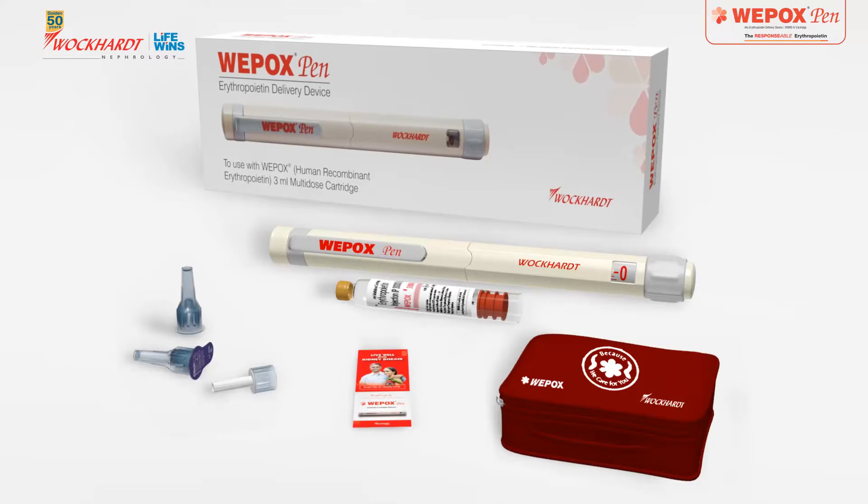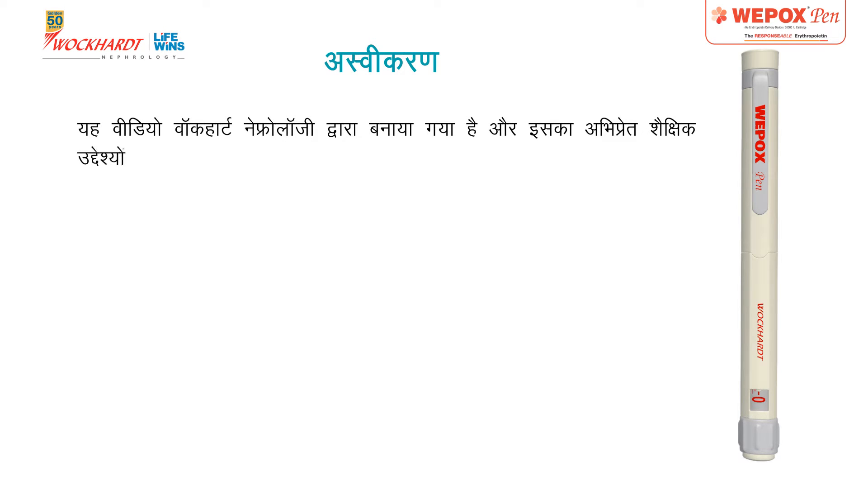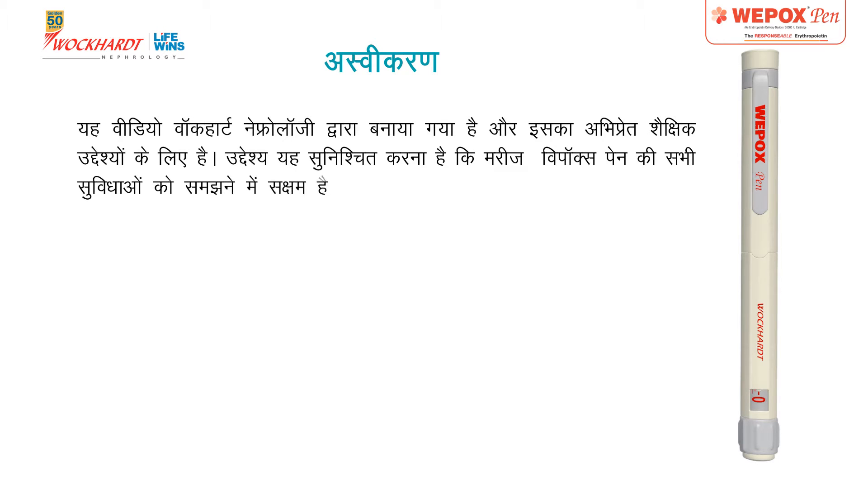How to use Wipox Pen. Disclaimer: This video has been created by Wockard Nephrology and is intended for educational purposes. The objective is to ensure that the patient is able to understand all features of Wipox Pen and is able to use it with ease and confidence.